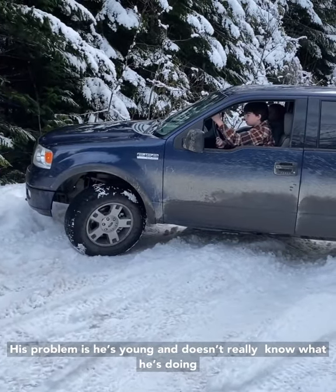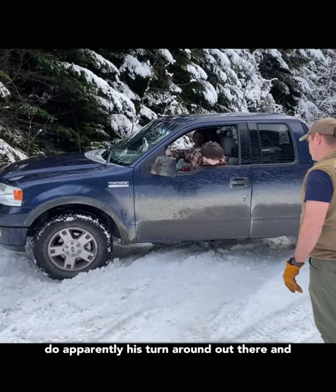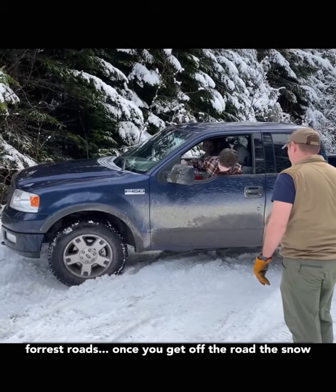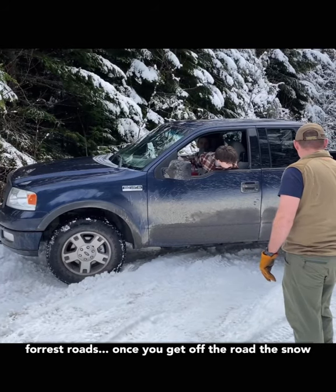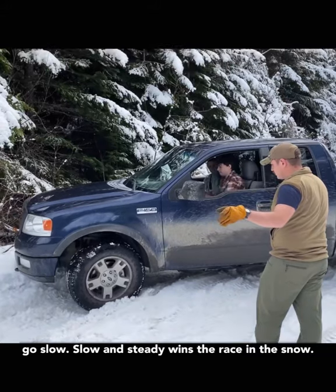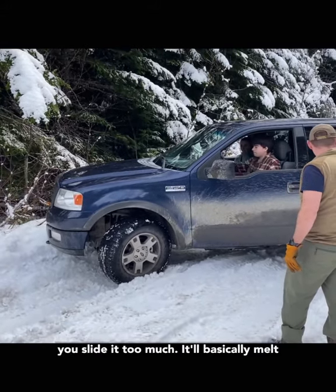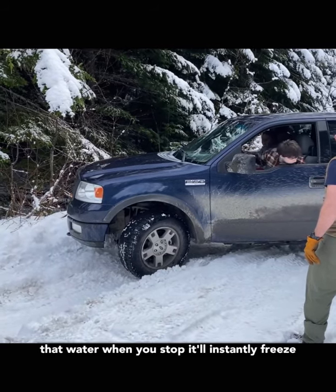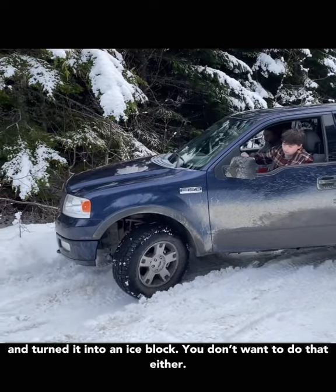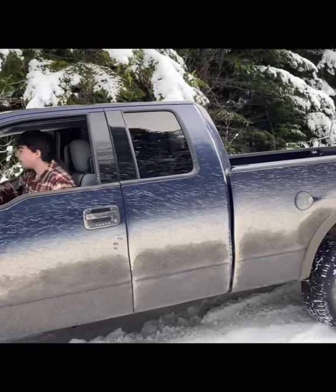His problem is he's young, doesn't really know what he's doing, and he's got a two-wheel drive truck. What he apparently wanted to do was turn around right there and he sunk his back tires off the road. On old forest roads, once you get off the road the snow just increases so much. I told him to go slow — instead he wants to race in the snow. If you spin your tires too much it'll melt the snow, and when you stop it'll instantly freeze and turn into a little ice block. You don't want that either.